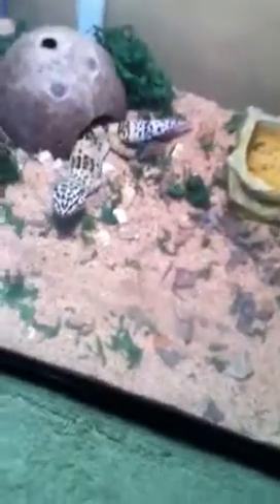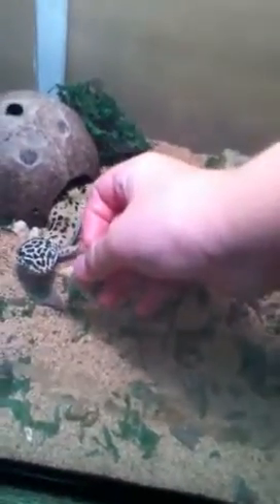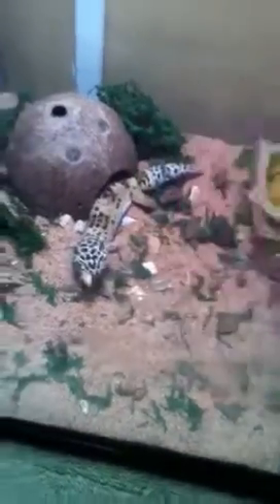I'll get the cricket. Here's the cricket. There's Oscar in his tank setup eating that cricket. Hope you like this video — please rate, comment, and subscribe. Bye.